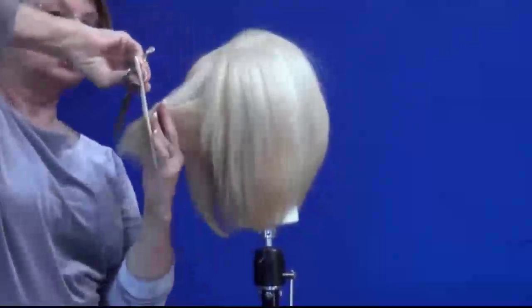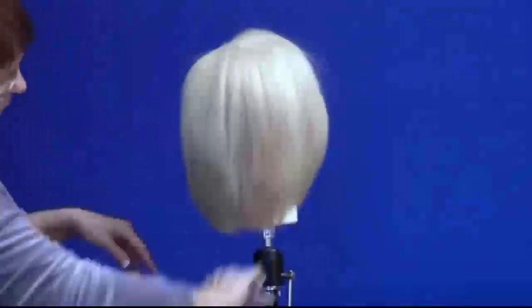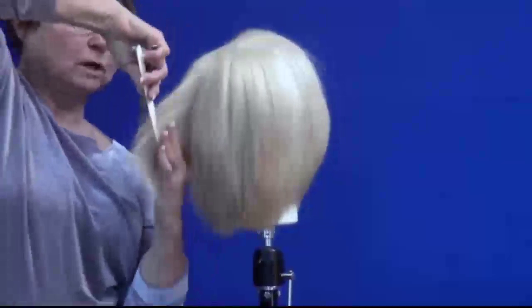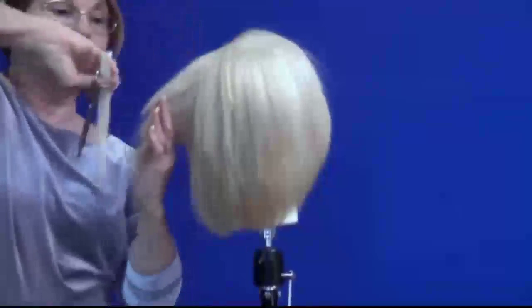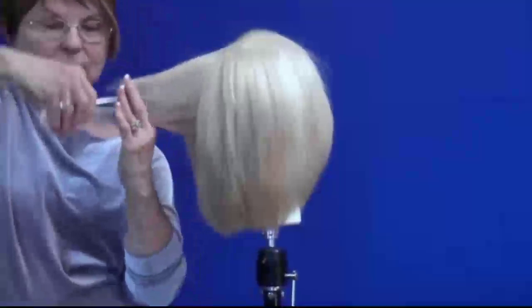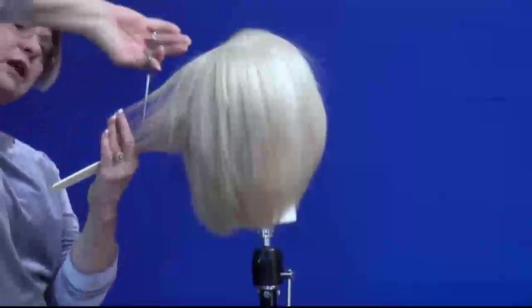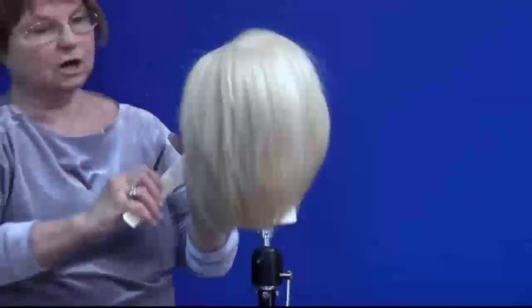I'm going to take five half-inch sections and find my guide from my previous cut. This is going to give a lot of texture to the hair as well as shape to the hair. I'm using the Bonica Rose Shear. I love this little shear because it's very sharp and it slides very easily down the hair shaft, dry or wet hair.